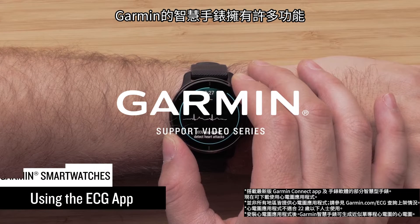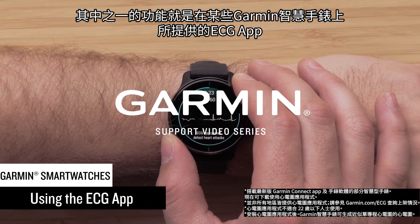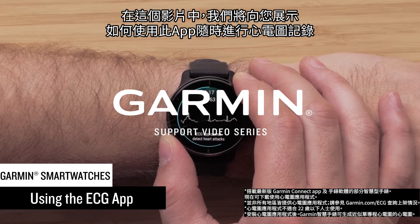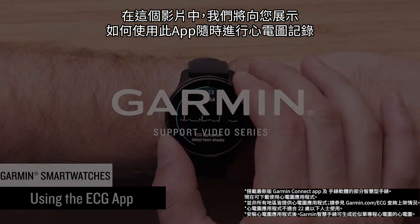Garmin smartwatches have many features that can help you better understand your body. One of those features is the ECG app, available on select Garmin smartwatches. In this video, we'll show you how to use the app to take an ECG recording anytime you like.